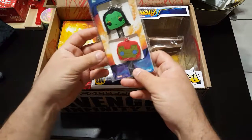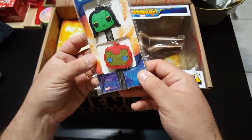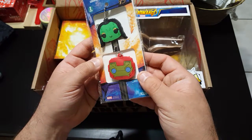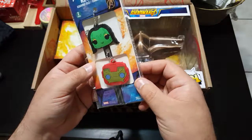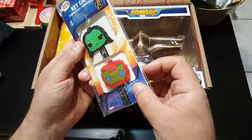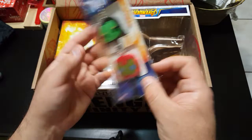Let's see what it is already. The first item is keycaps — you put your keys on it — of Iron Man and Gamora.